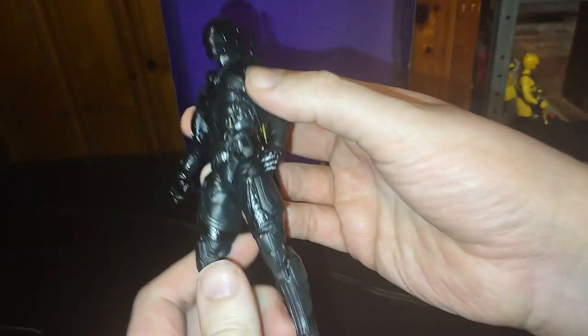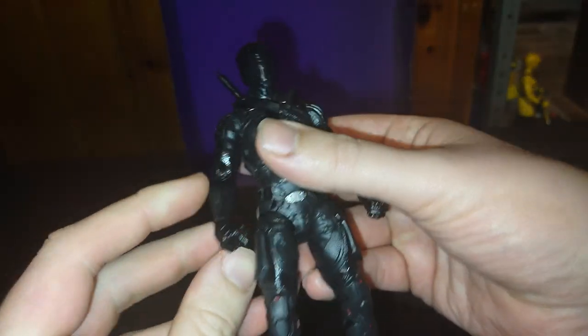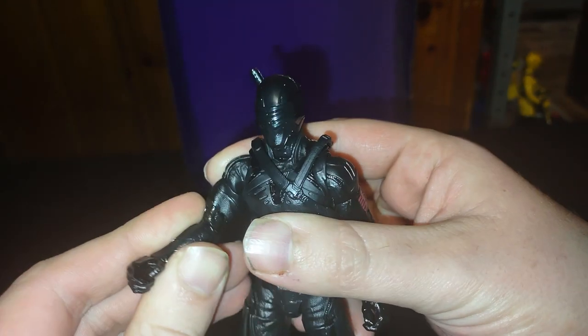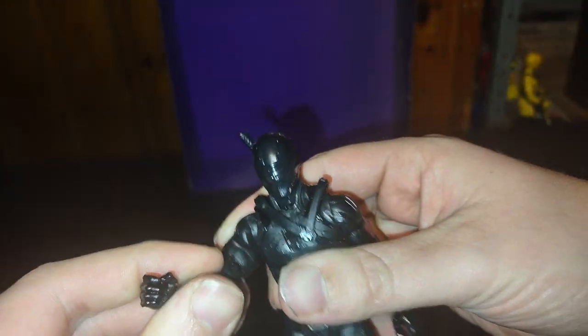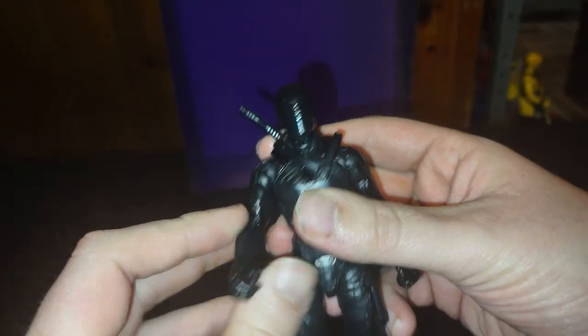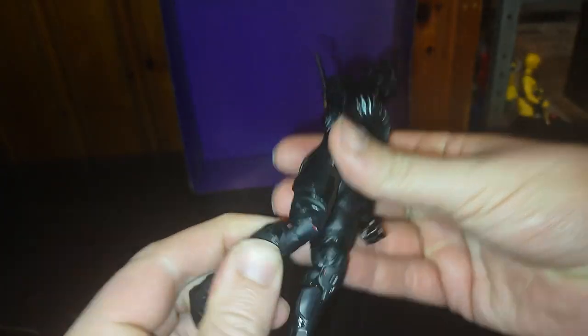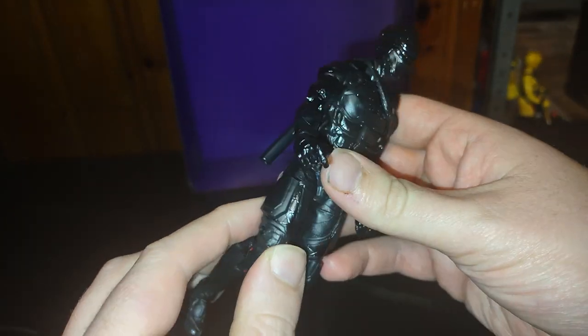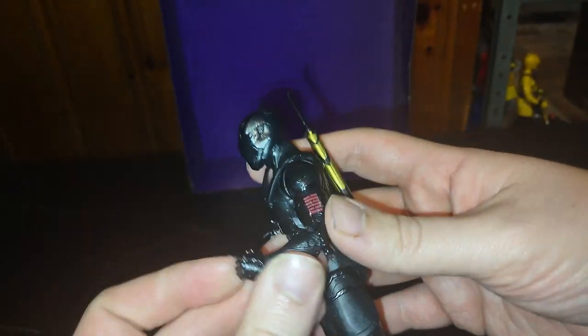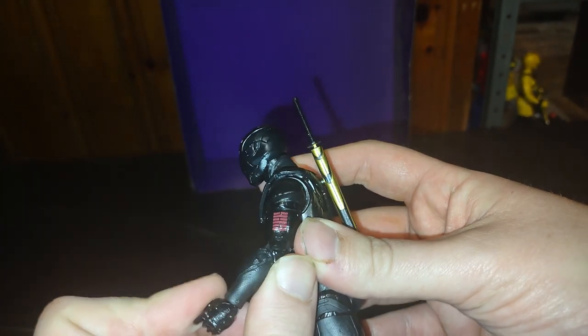Now let's look at Snake Eyes himself. This is my second G.I. Joe Classified figure from the Snake Eyes movie. His arms are really tight at his hinges right here — I don't want to move them, I'm afraid of breaking them. Knees can bend, but I'm also afraid of breaking them. Some of these limbs are really tight on my copy, and I'd rather not break the figure. Unless he loosens up over the years — we'll see.